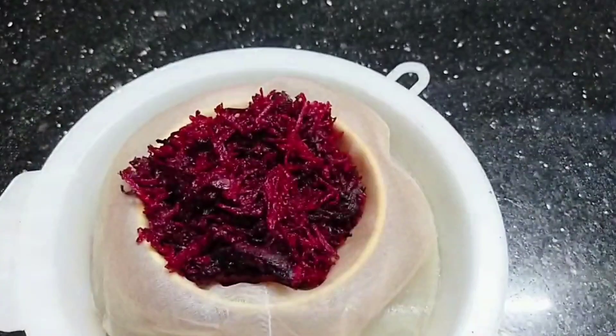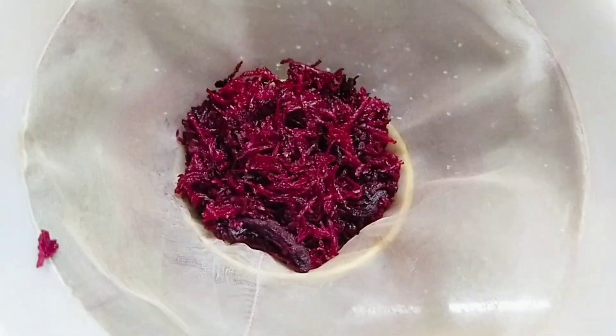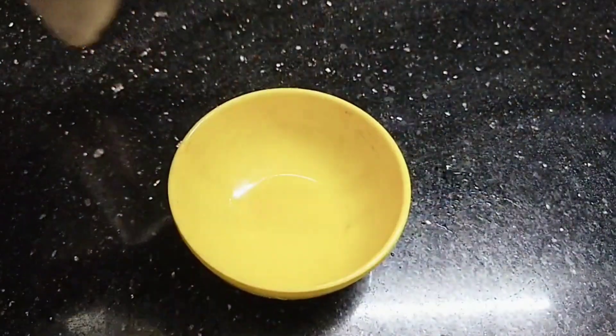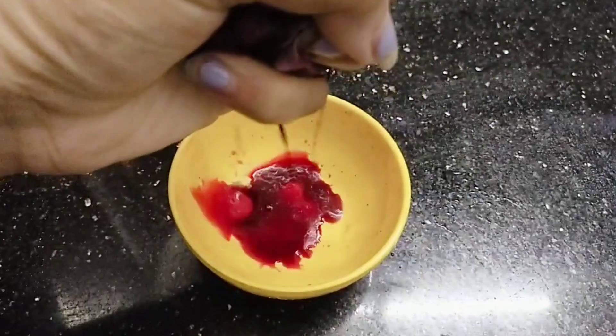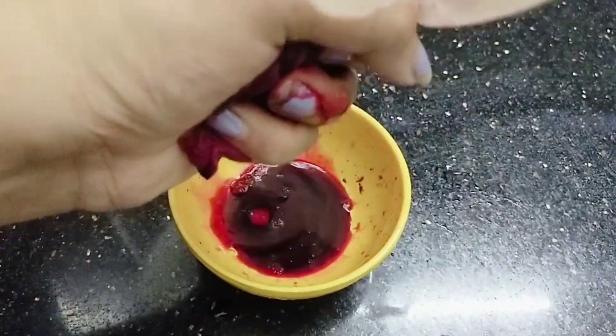If you want to remove it from the bottom, now we can filter the juice in 2-3 tbsp of the juice. Because we are going to filter the juice directly. We will filter the juice in 2-3 tbsp of the juice.